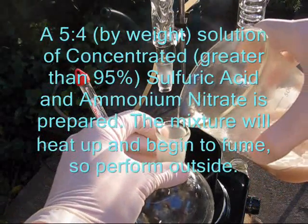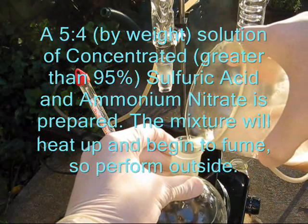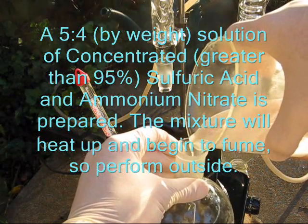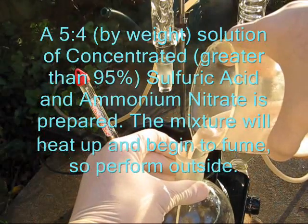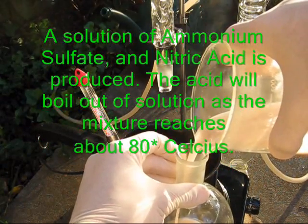Begin by mixing, by weight, five parts concentrated sulfuric acid with four parts ammonium nitrate, or any other suitable nitrate salt. This must be done outside or with proper ventilation, as the resulting mixture will heat up and begin to fume. The product is a solution of ammonium sulfate and nitric acid.